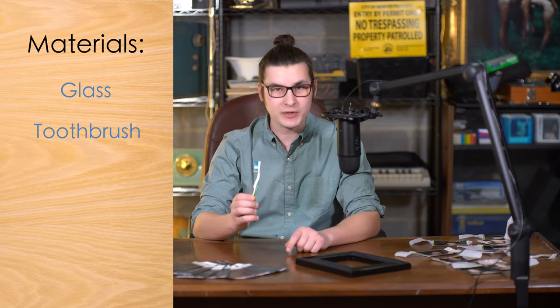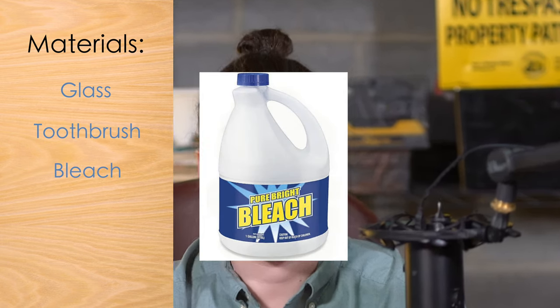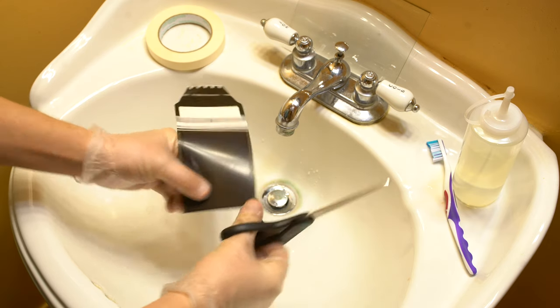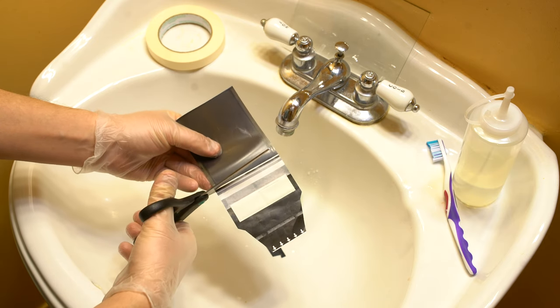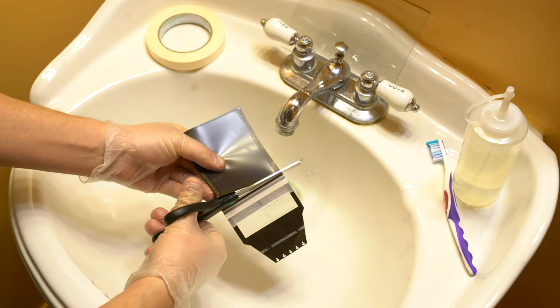You're going to need a disposable toothbrush and bleach. The first thing you're going to want to do is take some scissors and just make sure you cut both sides of what I call the fishtails from either side of the film. Be very careful not to cut the actual image — follow the lines to make sure that you aren't doing so.